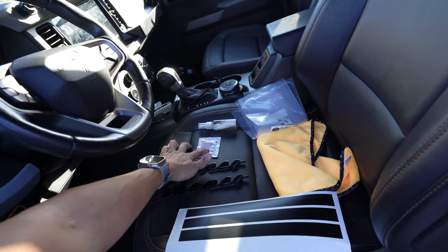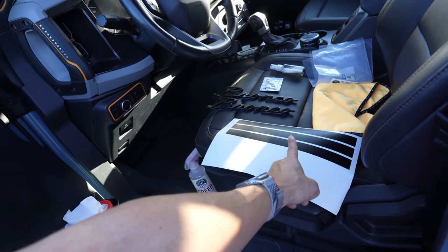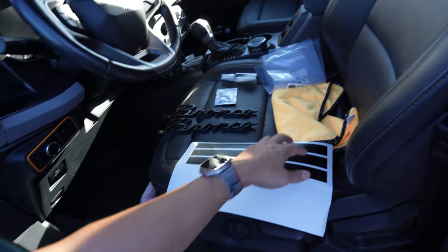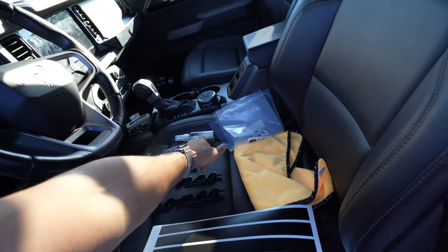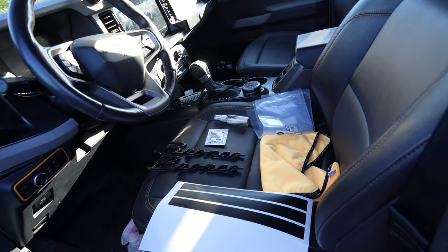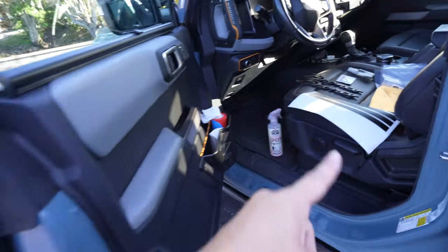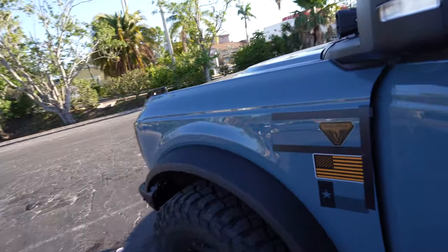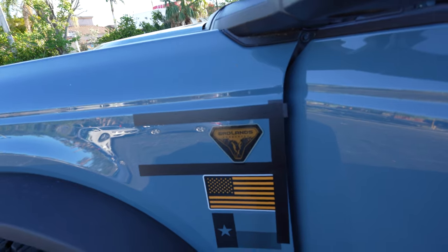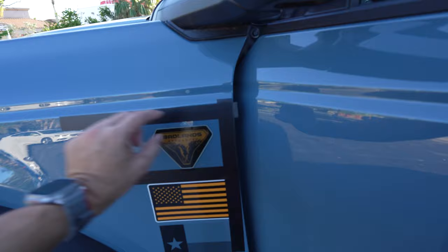We're going to throw in 3M adhesive promoter and six alignment strips. You might see that there are only three here, but just wait. I do have a speed wipe — this doesn't have any wax in it. I do have a microfiber and I do have a Sickerfab application fluid. You can also use one drop of dish soap mixed in a cup of water for these alignment strips. I put that on the back of the alignment strips, and I cleaned all of this area around the badge that we are going to replace.